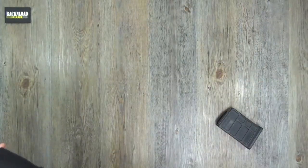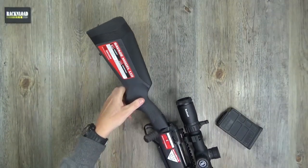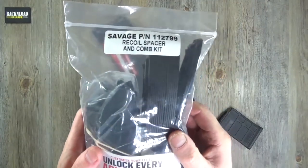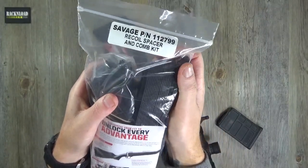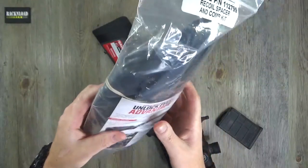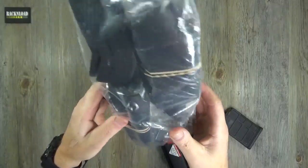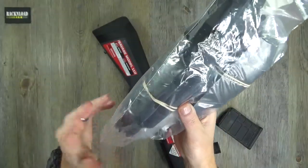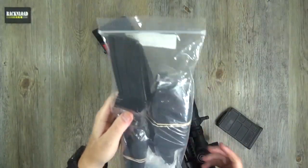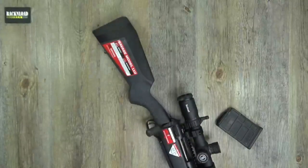Let's take it from the stock end. The adjustability of this stock is really quite cool. Here are all the bits and pieces that come with this rifle - spacers to adjust the length of pull. There are already one or two in there as you can see, and there are loads more. You can really adjust this rifle to suit your needs, with different comb heights as well. You get a whole bag full of bits - cannot fault Savage for that.